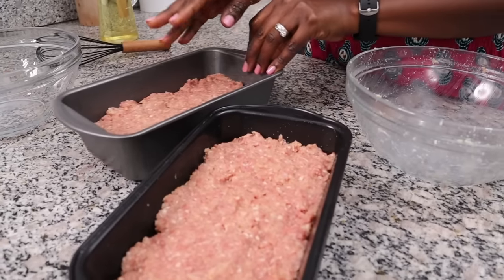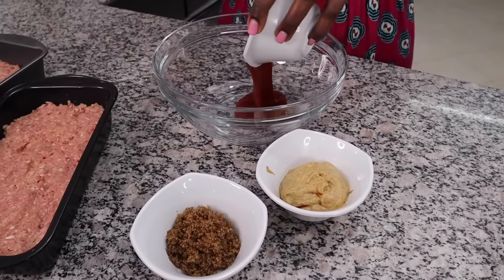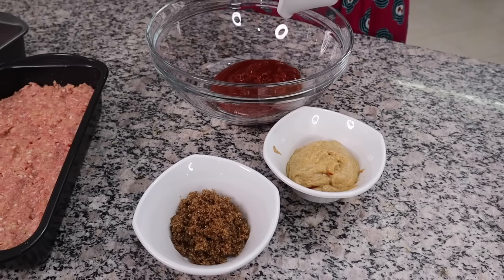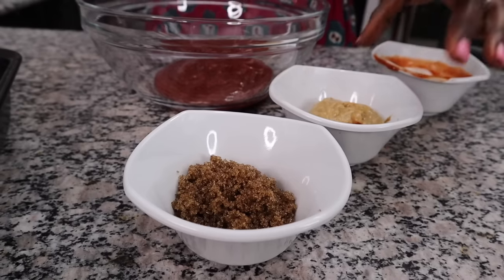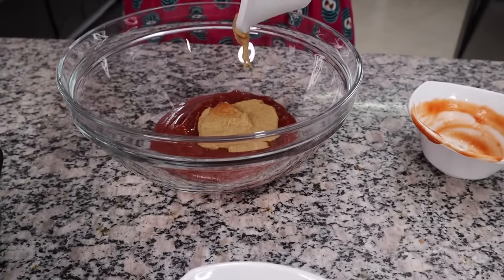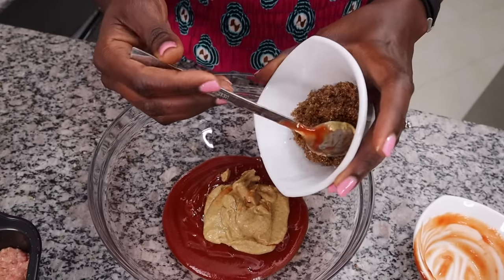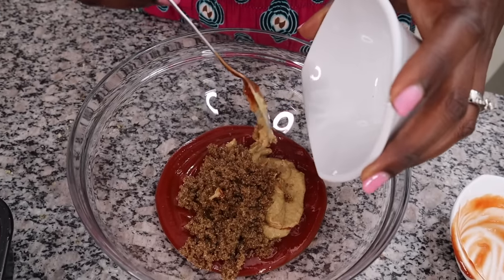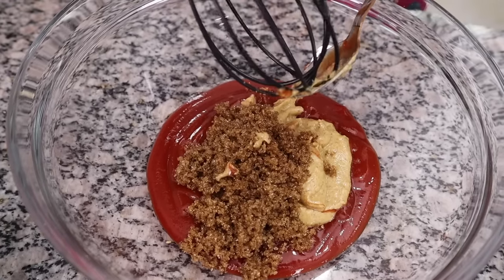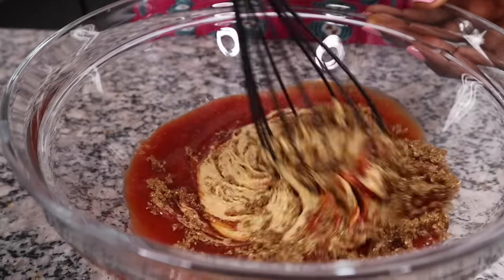The next thing we're going to do is make our glaze. Take your ketchup and put it in a bowl, add your mustard and mix it in, then put in your brown sugar. The brown sugar is very optional because ketchup already has its own sugar — it just gives it that extra oomph. Mix this nicely.